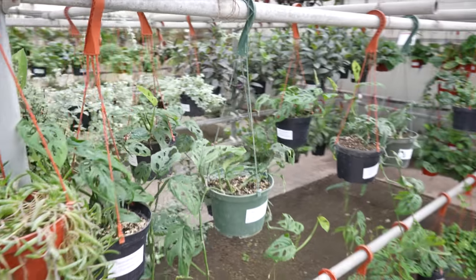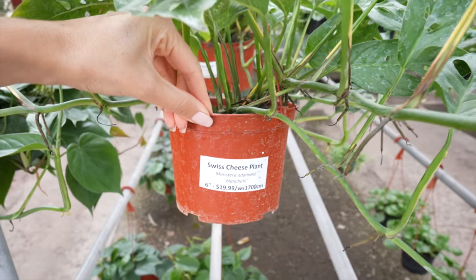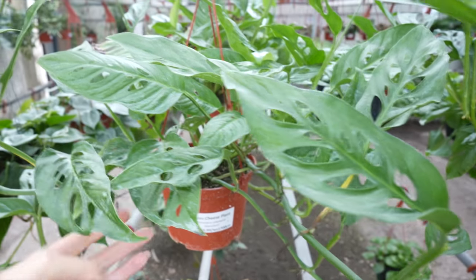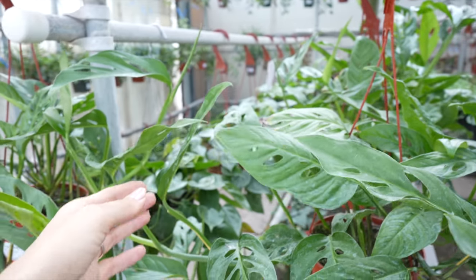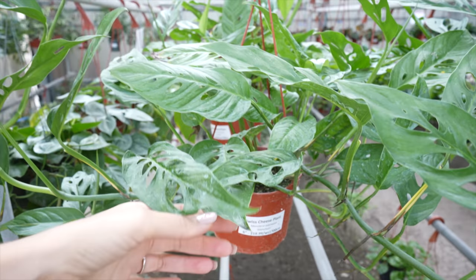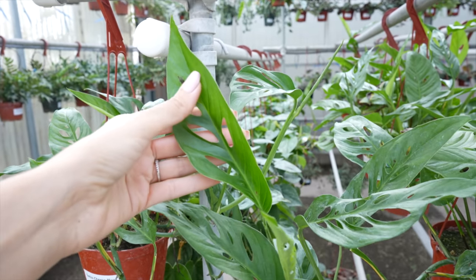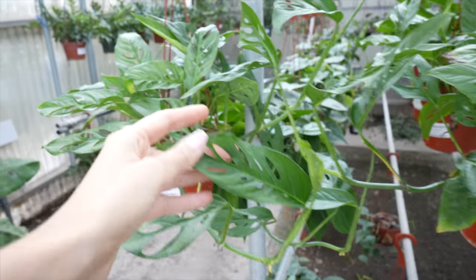Okay, we've got monstera adansonii, and these are marked as the monstera adansonii blanchettii. There's several different monsteras that look kind of similar in their juvenile form, and I have a really hard time telling them all apart. The blanchettii, I think that's a more rare one, but I think sometimes it's confused with the laniata. But at the same time, this also just looks like the narrow form adansonii, so I'm not really sure exactly what I'm looking at.